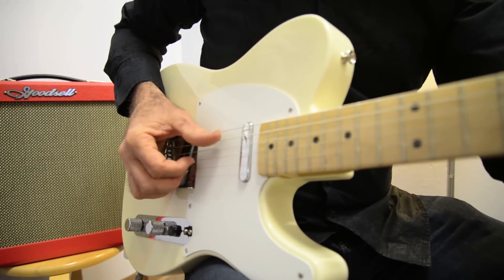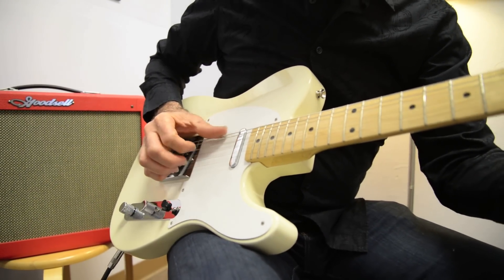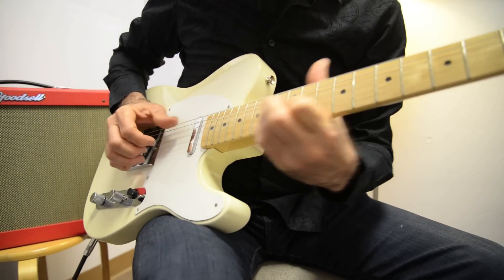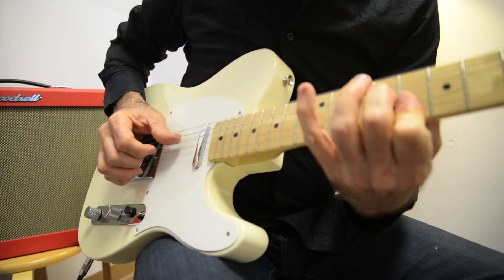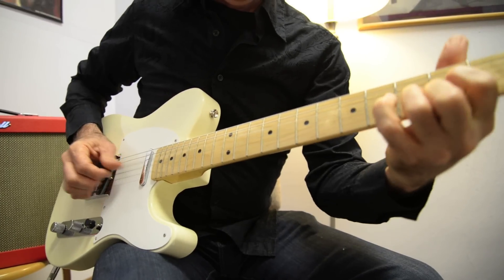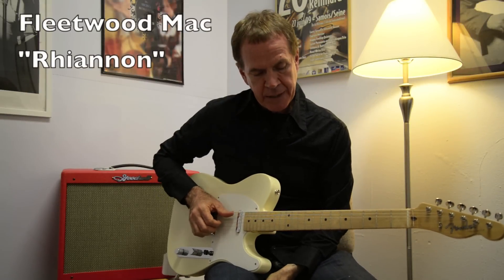That's what you have to get first. If you can't get that going, don't go any further until you do. And then your fingers are going to fall in like this — I'm still with the D chord.